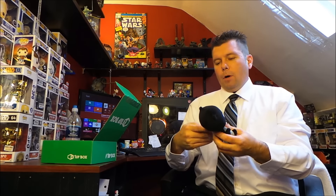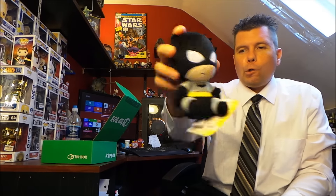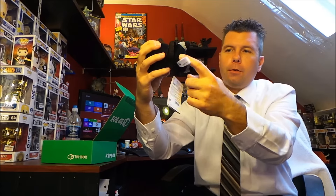Next up we got a plushie — it's a Mopey's plushie, a little Mopey Batman. He's sad and angry because he's got a full diaper. So there's Mopey's Batman.